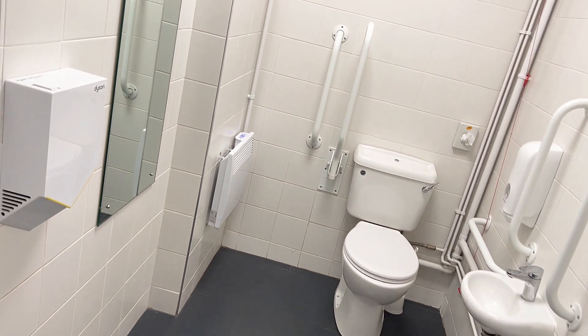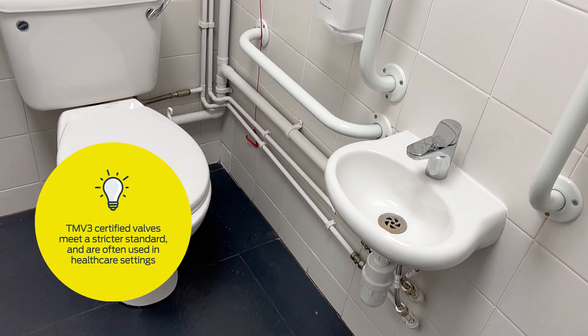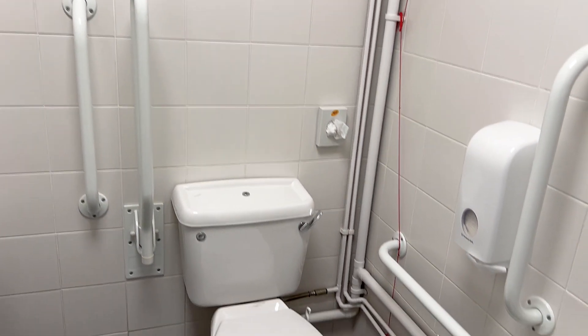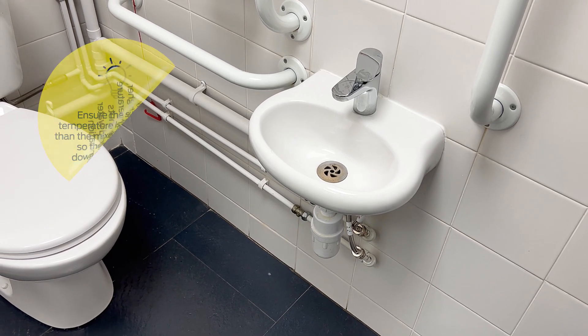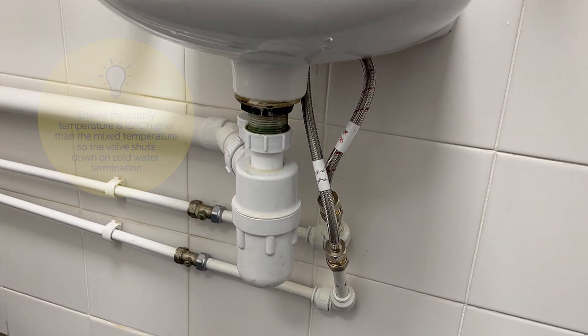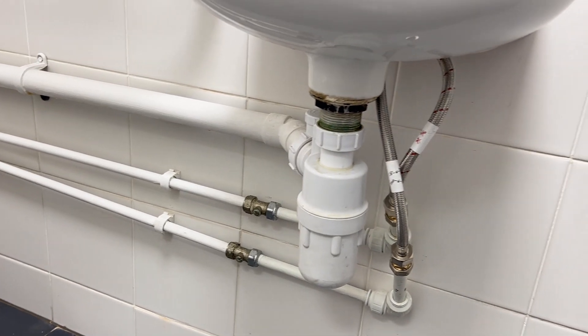Hi, I'm Rich from RWC and today I'm going to show you how to install a thermostatic mixing valve. This job is for a disabled toilet, so it's important that I install only a TMV3 approved thermostatic mixing valve. As you can see, it's a retrofit project — the pipework's already there. I've already done a temperature check on the tap and on the hot tap itself it actually runs about 60 degrees, which is far too high for the user. There is currently no thermostatic mixing valve installed, so let's get that sorted.